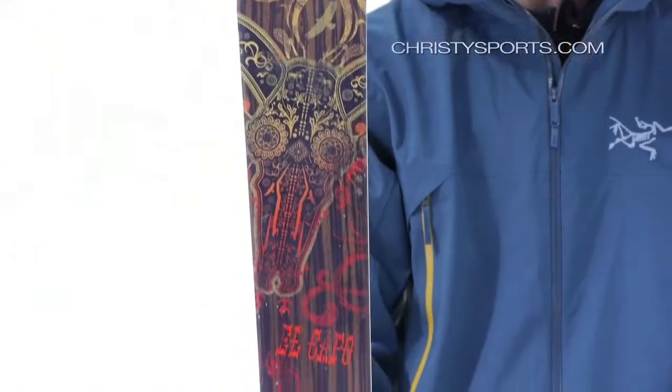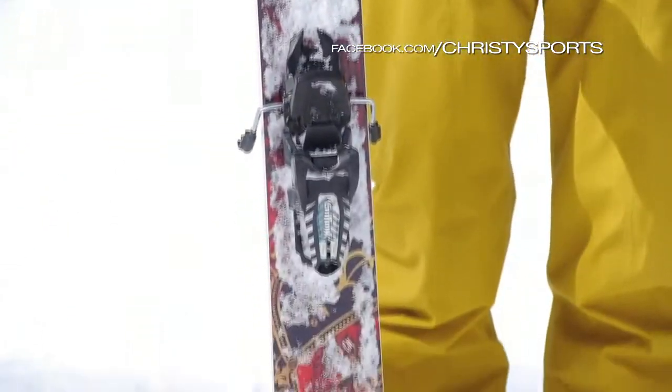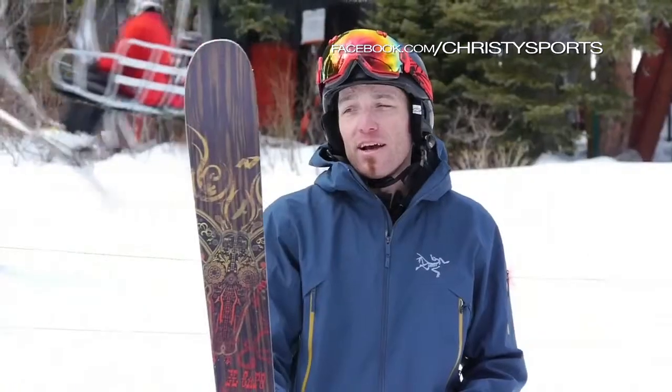Early rise tip, camber underfoot, so broad versatility band on it. Flat tail, so good power out of the back end. Great for that just all-mountain ripper.